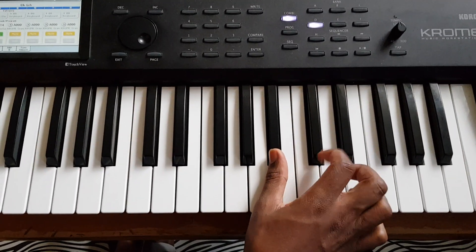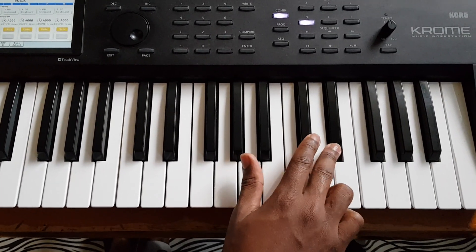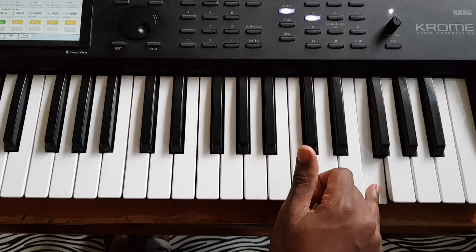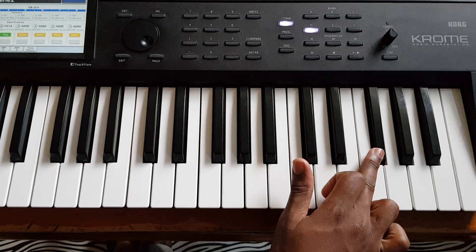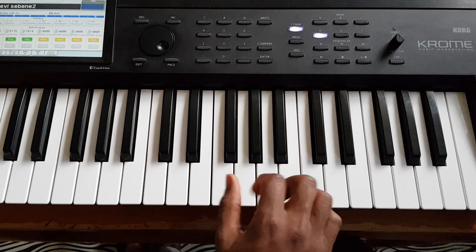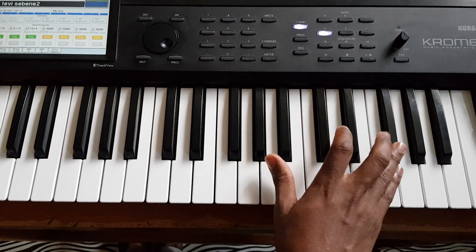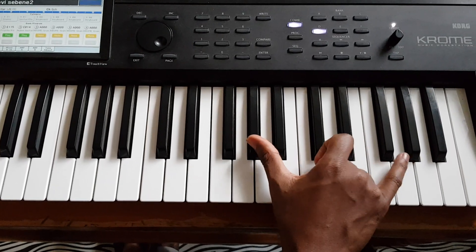We're beginning with the 3, 5, 6, and 7. Then you do this — the second octave, as an octave.